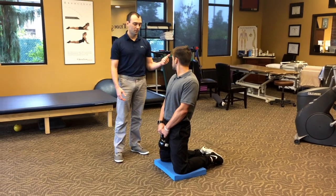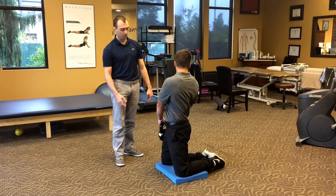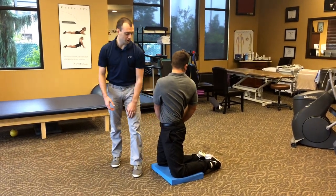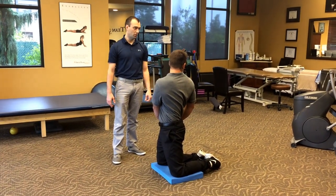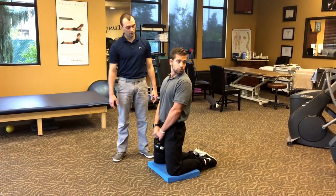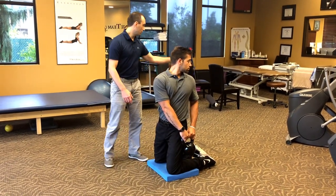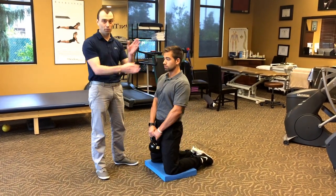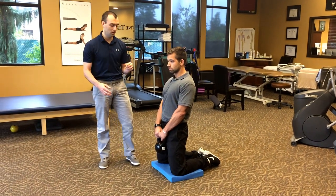Turn your head to the right, turn your shoulders to the right, and now bring that weight around the outside of your thigh, staying nice and tall in the hip. Get a mark or something you can see out of the corner of your eye that way. Then go to the left — turn your head, turn your shoulders, bring that weight around to the left and get another idea of what you can see. We'll retest at the end to see if anything has changed as we've done the drill.